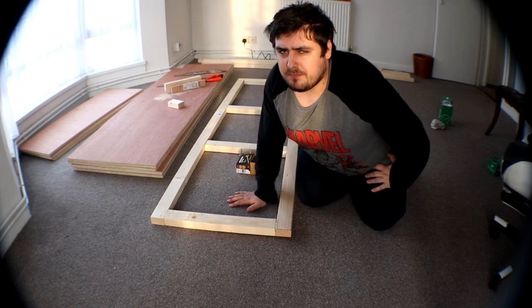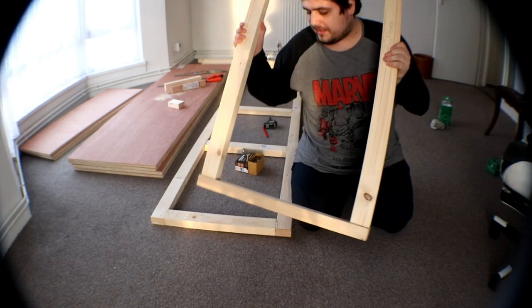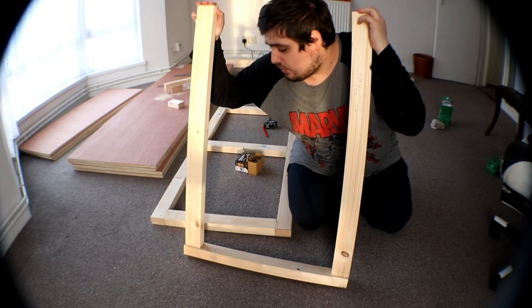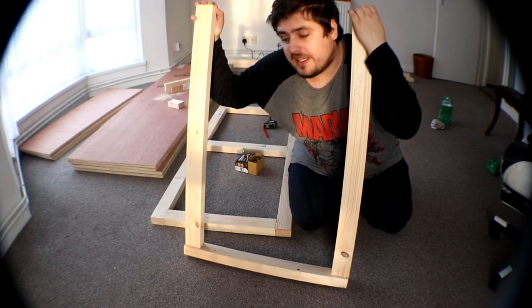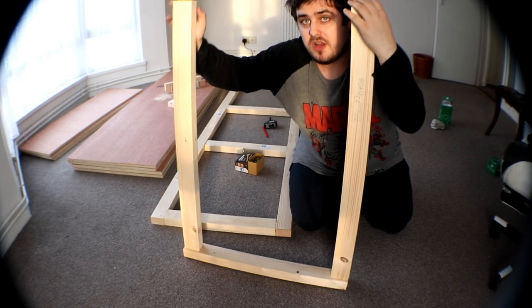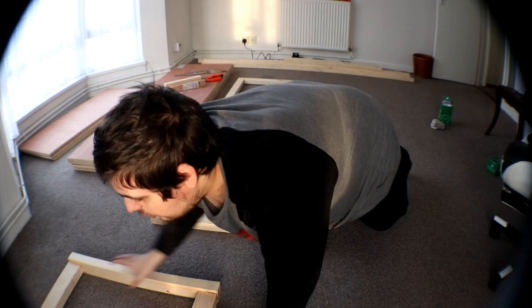I've got some news to tell you and it's not very good news unfortunately. Apparently my leg design, which is this, it's actually not very stable at all. It's very wobbly and it just doesn't work, and the wood isn't strong enough to withhold something this heavy. So we're going to have to scrap this idea because that's not going to work at all.